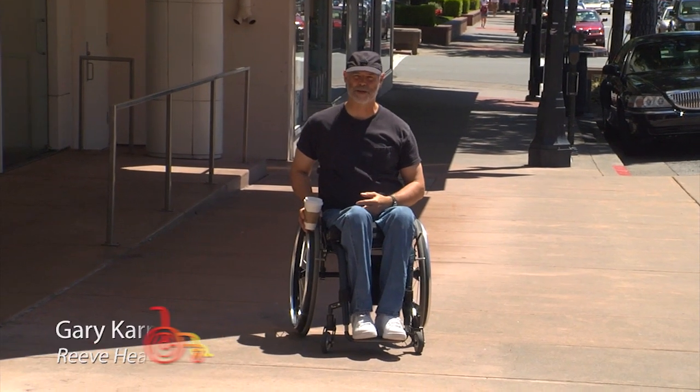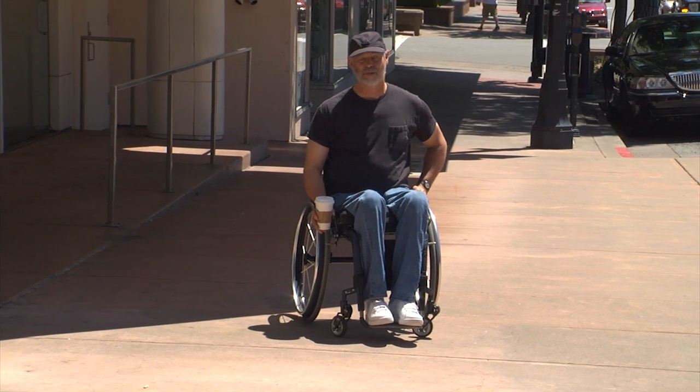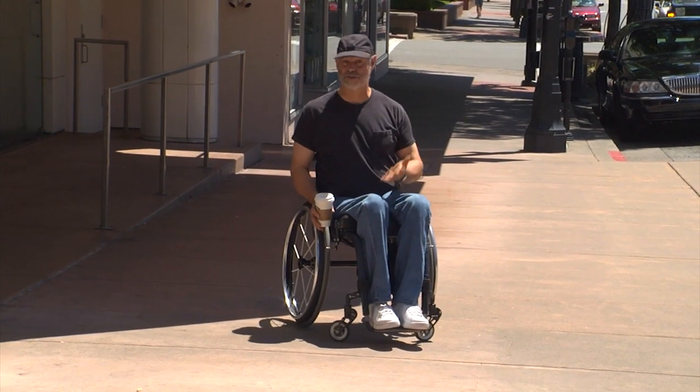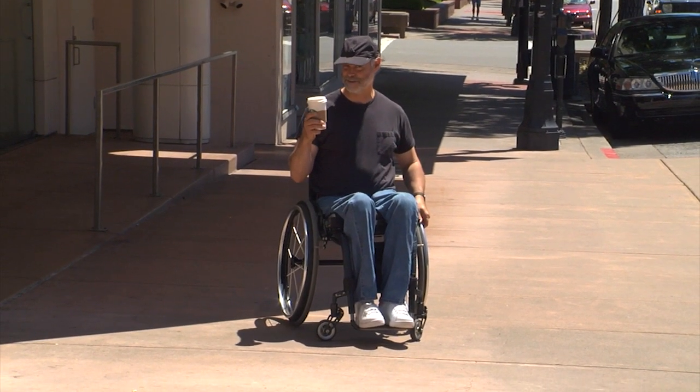Hi, I'm Gary Karp with this Reeve Health Minute. Usually you want to use both hands when you're pushing your wheelchair, but in the real world sometimes you've only got one hand free — like if you're balancing a bag of groceries in your lap, or when you have a nice hot vanilla latte like this one here.